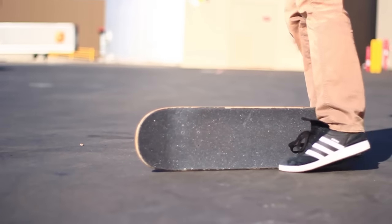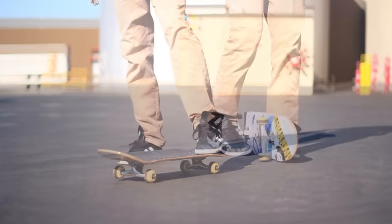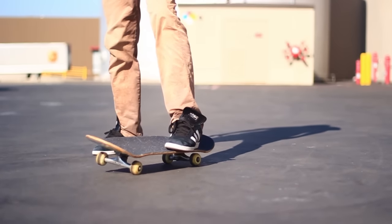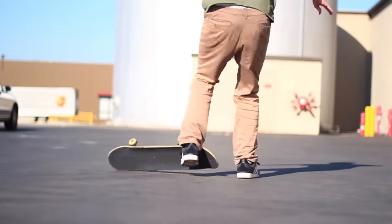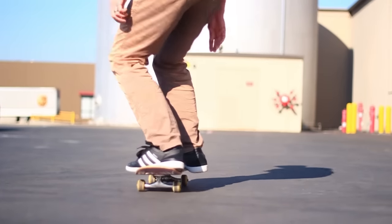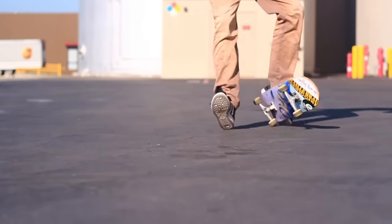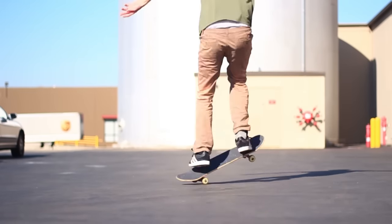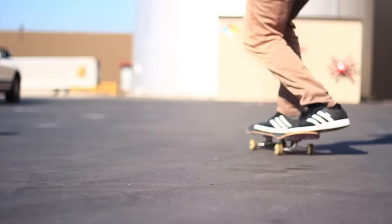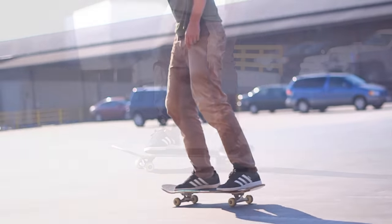Once you have that first step down, we're going to practice the actual flip motion with the board — and this is all in your back foot; your back foot is in complete control. Start with your board in the primo position, put your foot on the side, and just practice that swirl motion — almost like an ollie impossible motion. Keep practicing until you get it. There are a bunch of things that can go wrong: you can land primo, land on the wrong side of the board. Just remember that second practice step of rotating the board around your foot is the most important step, and once you feel comfortable controlling the board with your back foot, you can put it all together and do the full trick.